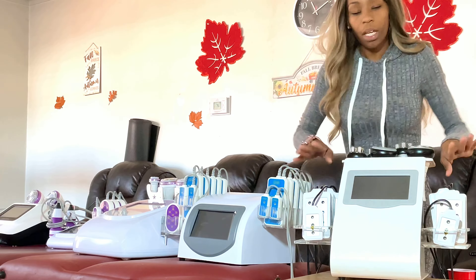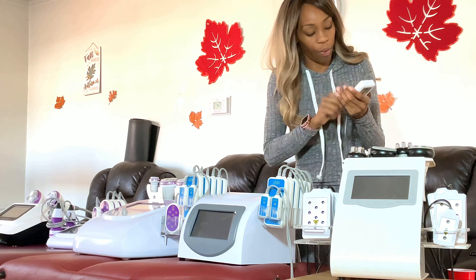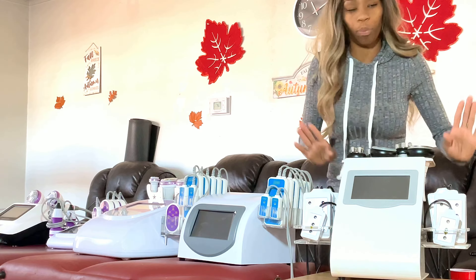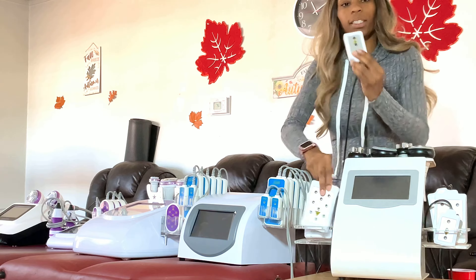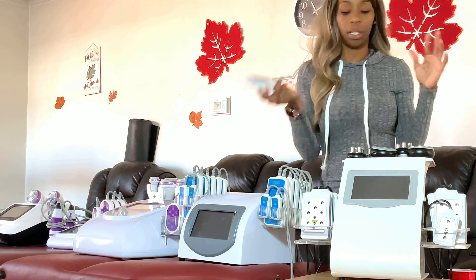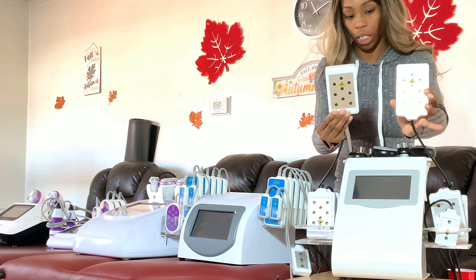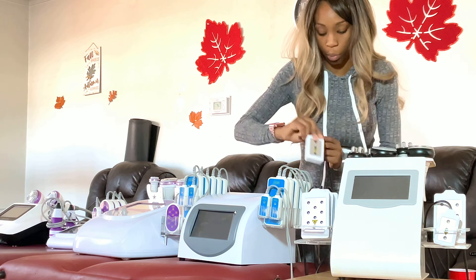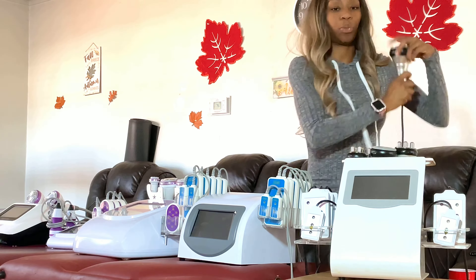It comes with the laser lipo pads — the 5-megawatt laser lipo pads. It comes with six of the big pads and two of the smaller ones. The little ones can be used for the neck area, the chest area, or anywhere really. It also comes with cavitation — this is 40K cavitation.